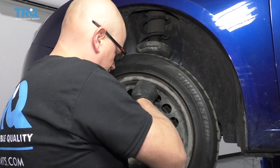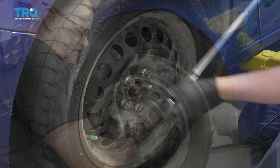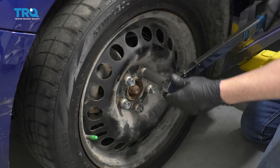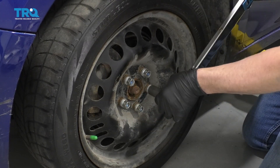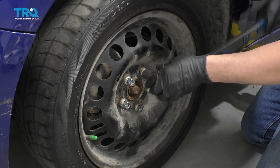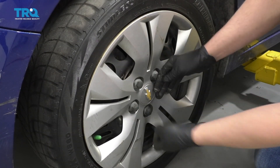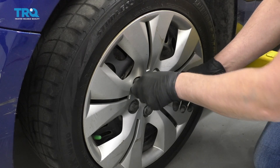Install the wheel. Torque the lug nuts to 100 foot-pounds in a star pattern so the wheel gets tightened down evenly. Go around again to double-check. Line up the hubcap and tighten these down by hand — otherwise you're going to strip them out.